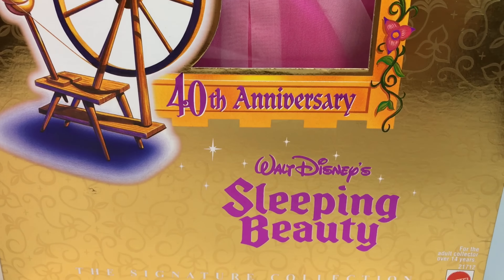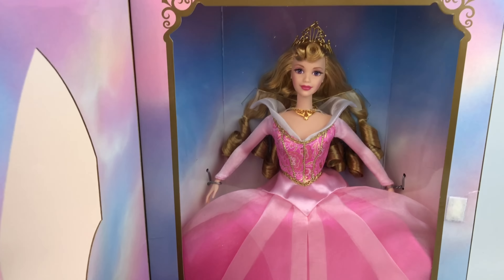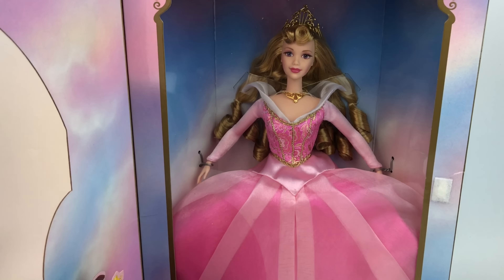She is limited edition, fifth in a series. They also did a Snow White, Cinderella, Belle, and Beast. In the back of the box we see a beautiful picture of Philip and Aurora together, and there's a nice description which you can pause to read. Right on the bottom it says Limited Edition Sleeping Beauty by Mattel.